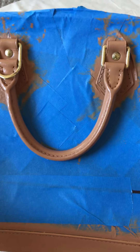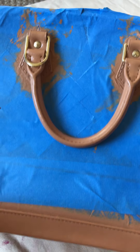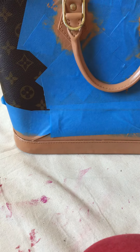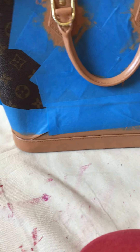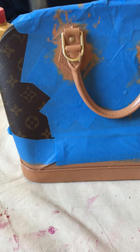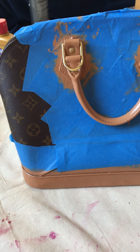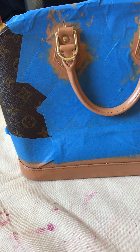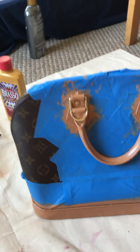This bag is in really good condition, but the reason I painted this Louis Vuitton Alma is because there is a sign of usage — there's a watermark in it. And yeah, it's a normal sign of usage.